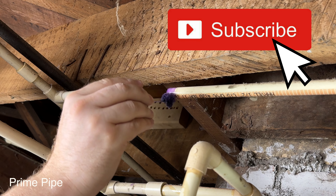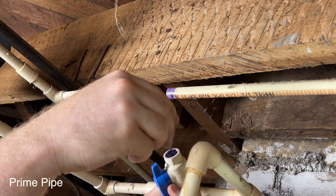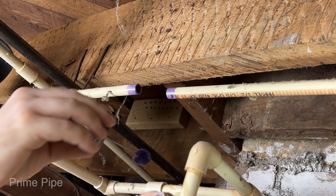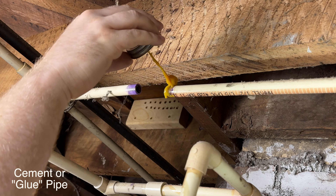If you want to learn everything about cutting PVC or CPVC, I've got a two-minute video on that, and I have a short two-minute video on how to prime and glue PVC the right way, so you can watch those if you need a little bit more confidence.